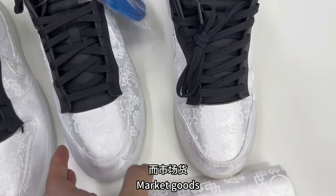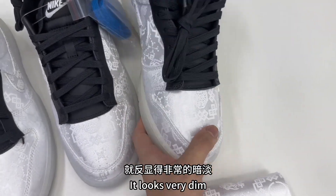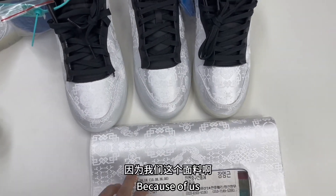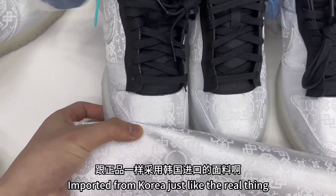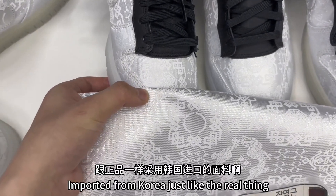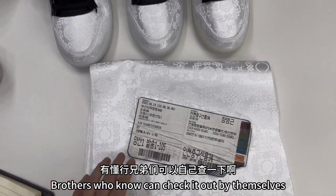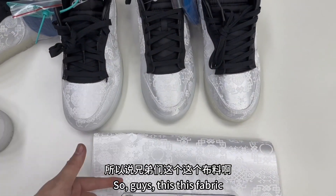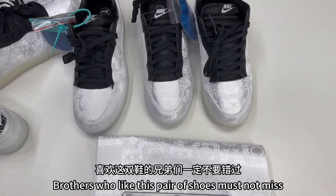Market goods, compared to the original, look very dim. Why is that? Because this fabric is imported from Korea, just like the real thing. And here's our review — brothers who know can check it out by themselves. So guys, is this fabric the original fabric? Therefore, brothers who like this pair of shoes must not miss.